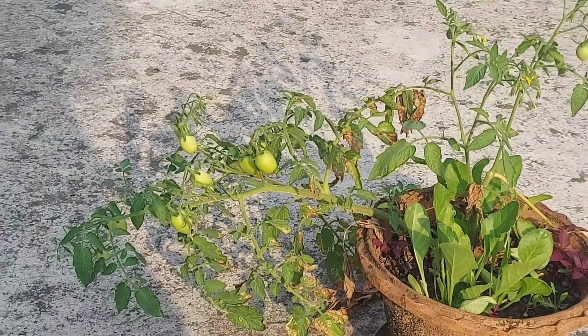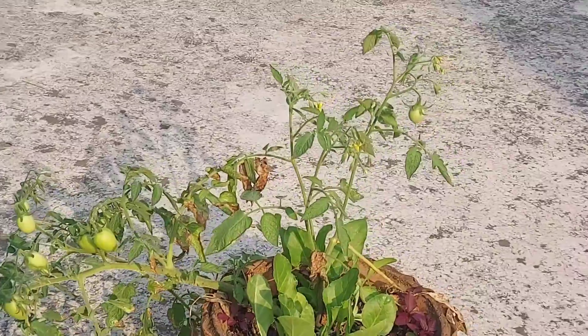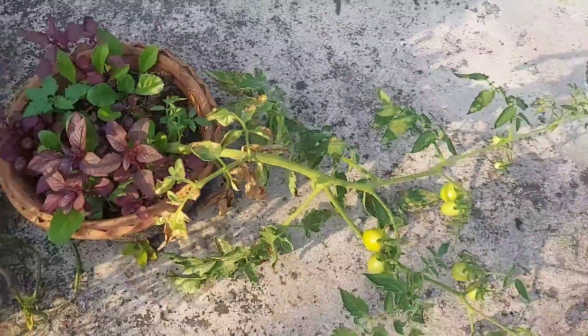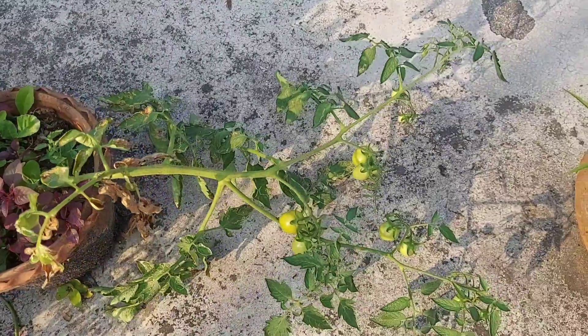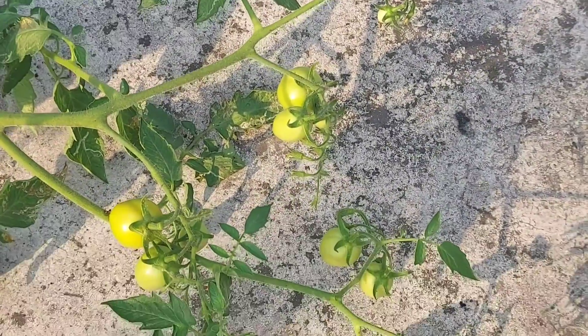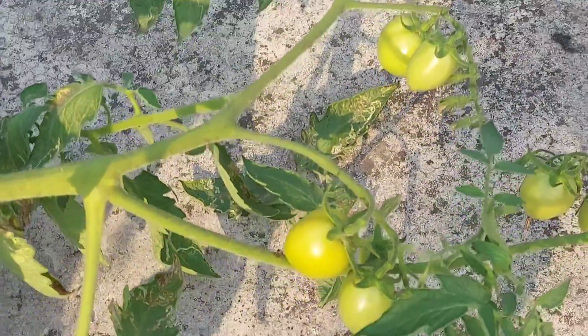These are the tomatoes from my second plant. As you can see, the second plant's tomatoes are actually small and all the same size. But this is the first plant's tomato plant — as you can see, these tomatoes are small as well. This one is small, this one is small, these are small, and these are the smallest.